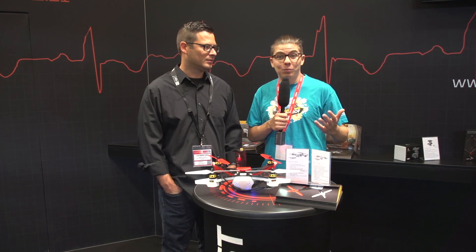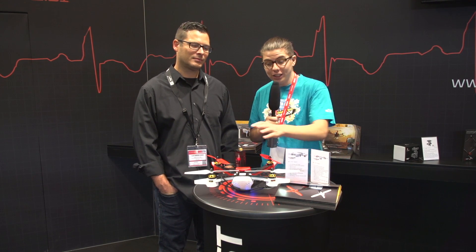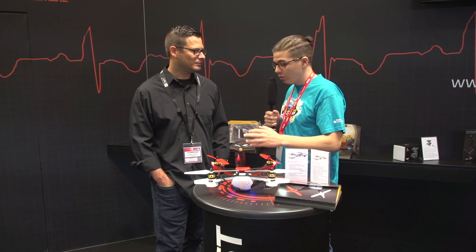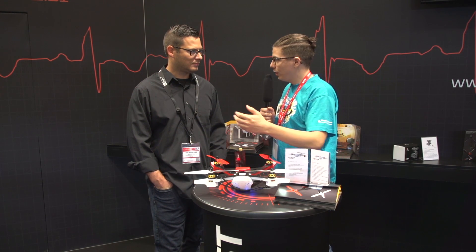Hi, I'm Tim and I'm now on the stage with RC-Logger at IFA 2016, and before me is the new Twist 300, the new 3D-Copter from RC-Logger. Jamie, thanks for the time that you are taking for the interview. I like the design of the Twist 300 — can you talk something about it?